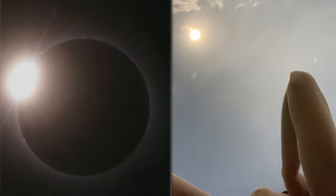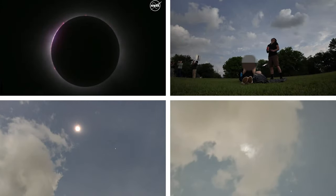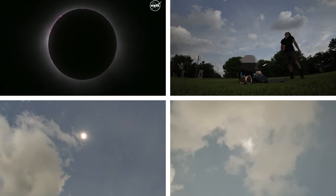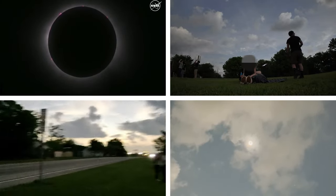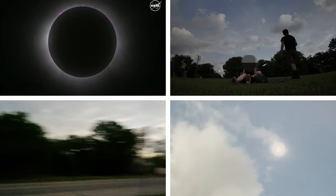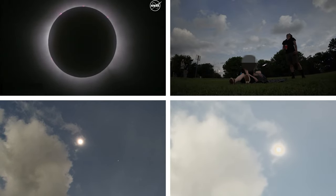We are less than a minute from totality — it's getting really dark. Oh, it's happening! Oh my god, it's dark! I can see the corona! I can see it with my naked eye! Everything is dark. That was 4 minutes.